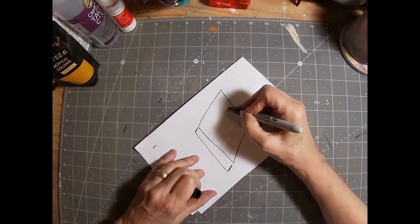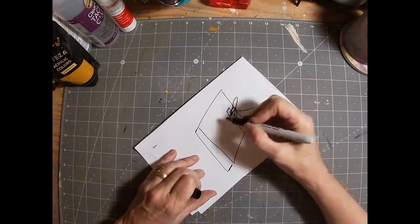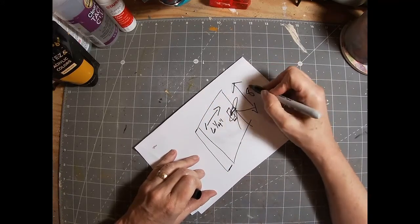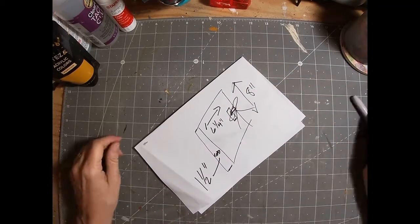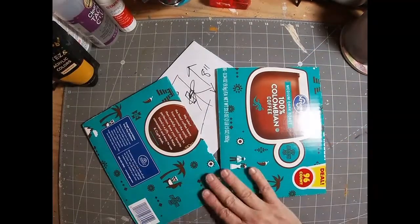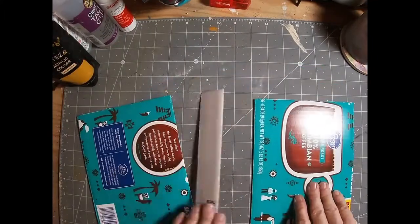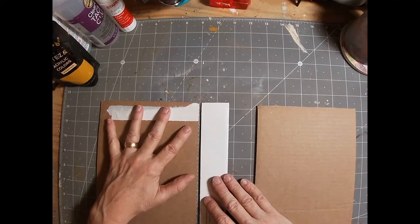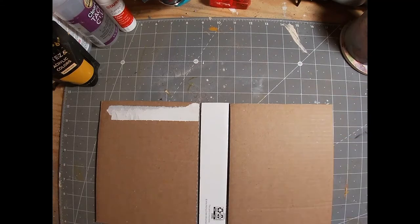I am wanting a little opening on the front to thread a ribbon through, and I also don't want it to be massive. So I'm going to go with six and a quarter inches in width, one and a half inch spine, and eight inches in height. With those dimensions in mind, I have cut my two pieces — my front and back cover — to six and a quarter by eight, and I have cut the spine one and a half inches by eight.